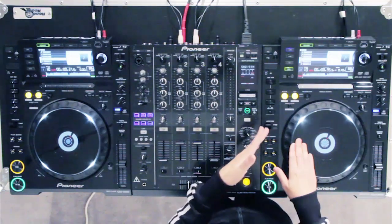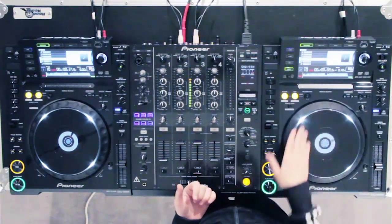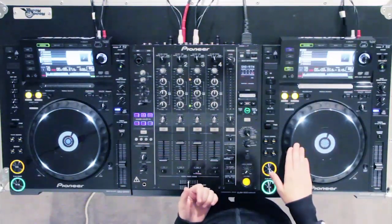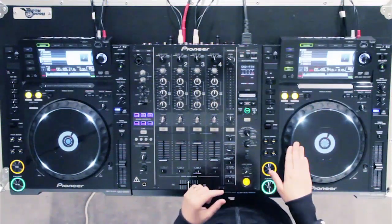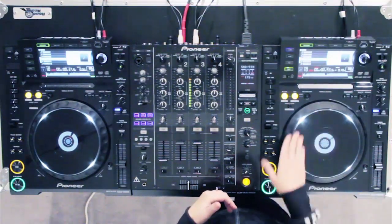So you let it go, you follow it with your hand, and then you bring it back. Just bring it back right to that little red point and watch the line on the jog wheel display. And that's the release scratch.